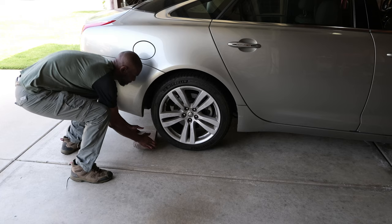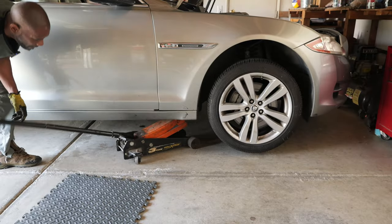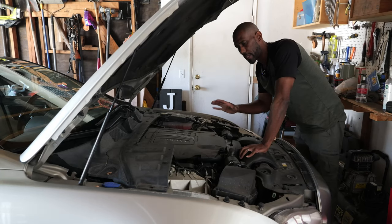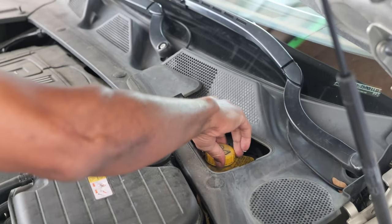Same steps as always: park your car on a level surface, chalk the back tires, put the emergency brake on, loosen the lug nuts, jack it up, take the tire off. I like to open the brake reservoir to release the pressure.